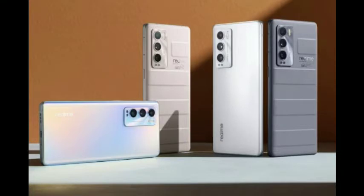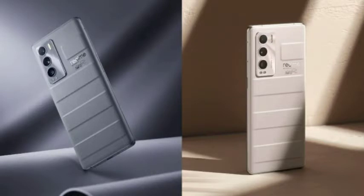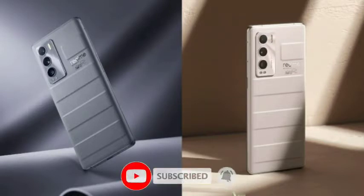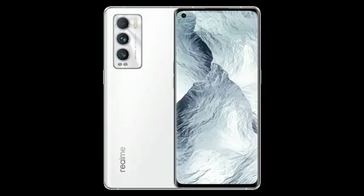First, we have to talk about the design. It has different lines and a very good, unique design. The camera setup also contributes to the overall look, and the back panel is well finished.